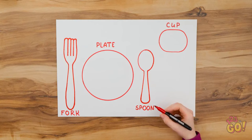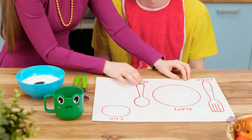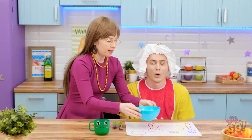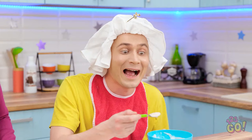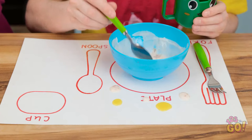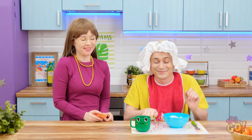Make the card waterproof by laying strips of tape across it. Okay sweetie, let's try this again. Where does the cup go? Clever boy! This is fun! And I can wipe it clean! Thanks, mommy!